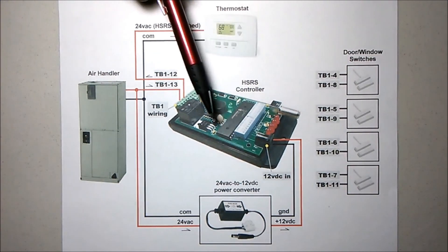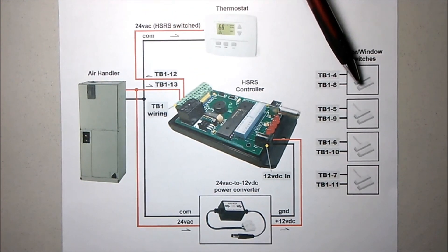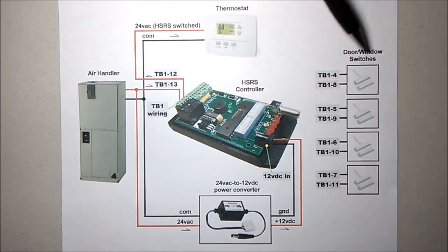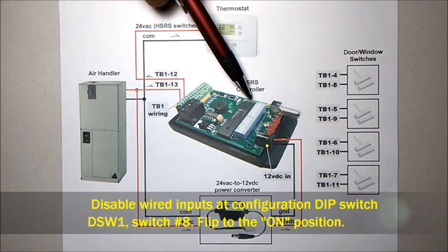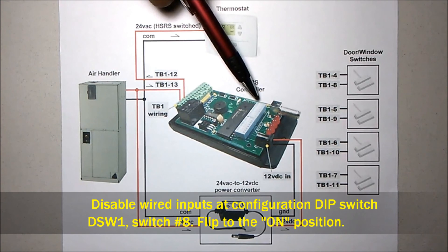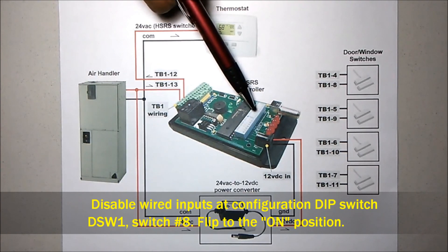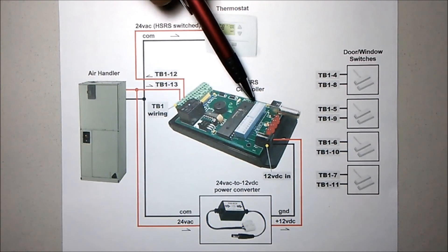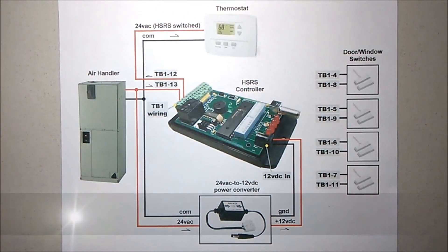In the case of the wireless controller, if you had no wired switches but only wireless, you would not need to employ jumpers. Instead, you could simply disable the wired inputs. That can be done by using the configuration DIP switches — in particular, DSW1 switch number 8. Turning that switch on disables wired switch inputs. Therefore, you'd have no need for jumpers.